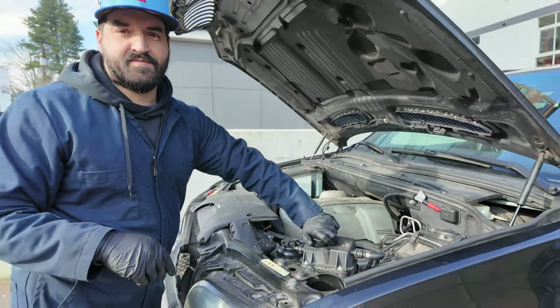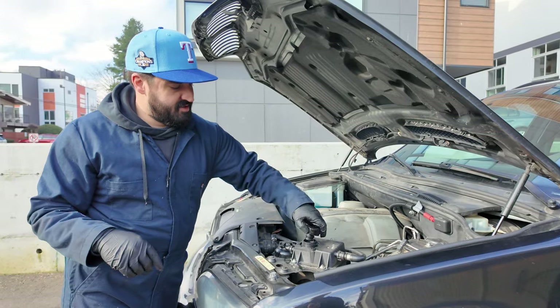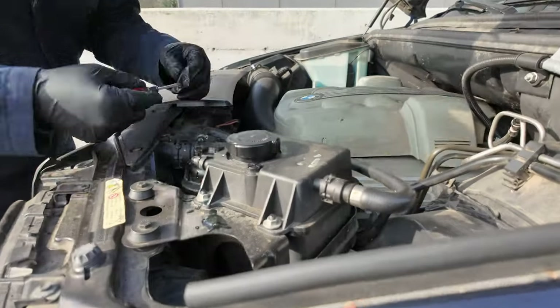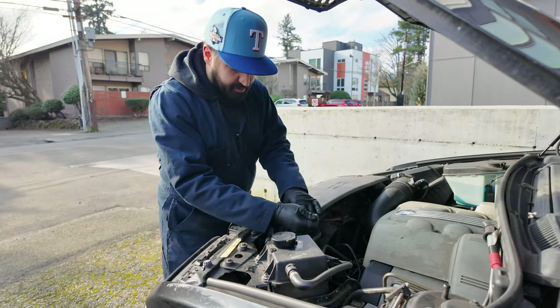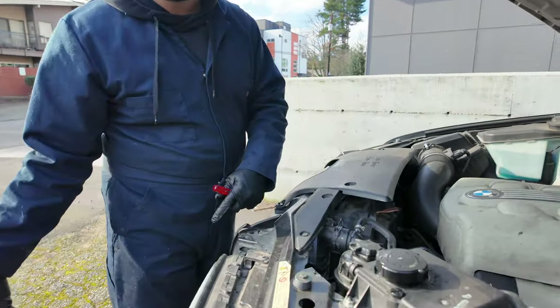I'm on film duty today, but if at any point you need me to jump in, I charge extra. I think I'm just gonna keep going, trying to take the hoses off - the upper hose. Probably gonna have to get some of this plastic crap out of the way too. I'm gonna wait to take that off until we have a bucket.